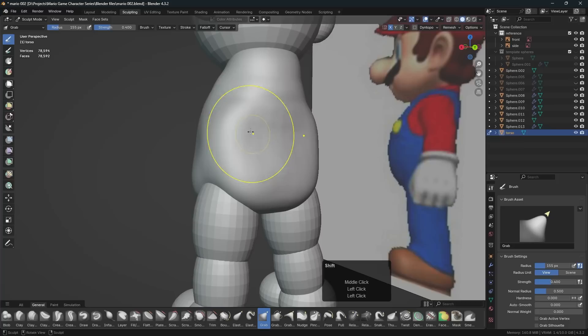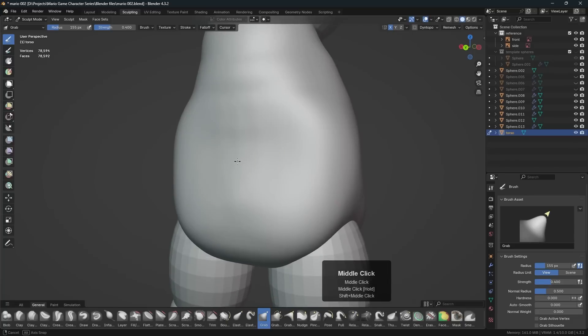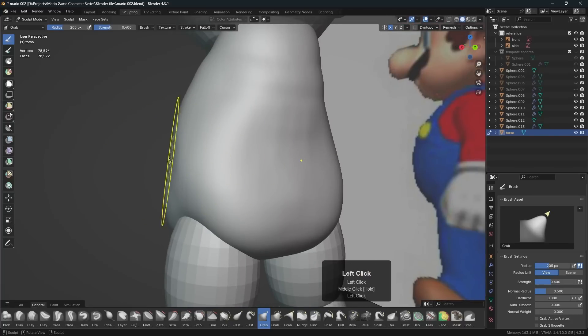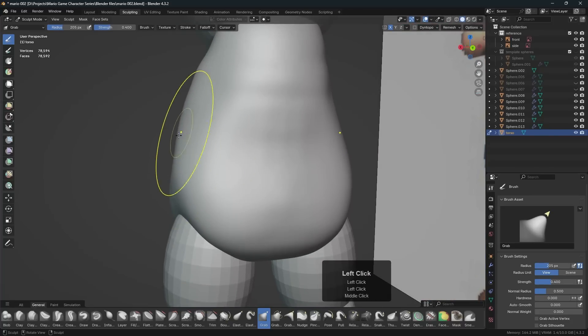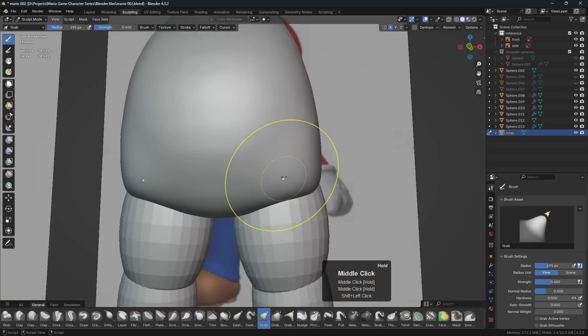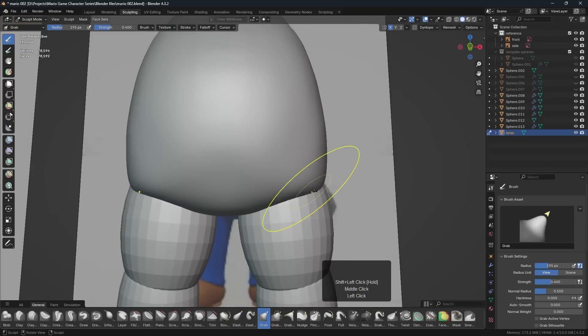Now we need to tumble around, smooth it by holding the Shift key, and begin pulling it out and getting it the way we want. You just have to go around and look at it from every conceivable angle to figure out how it looks from all sides. At this early stage it's really all about the grab tool — you really want to use the grab tool as much as possible at the beginning.